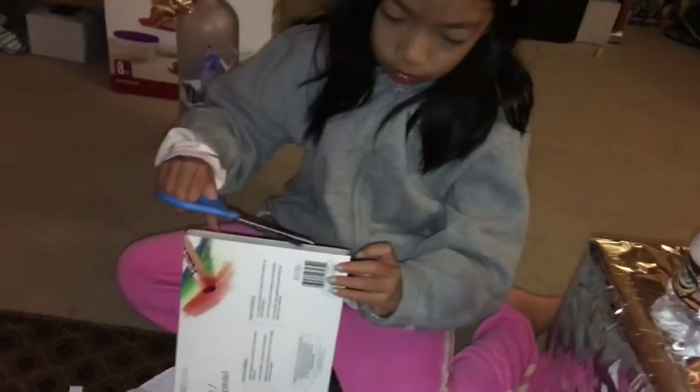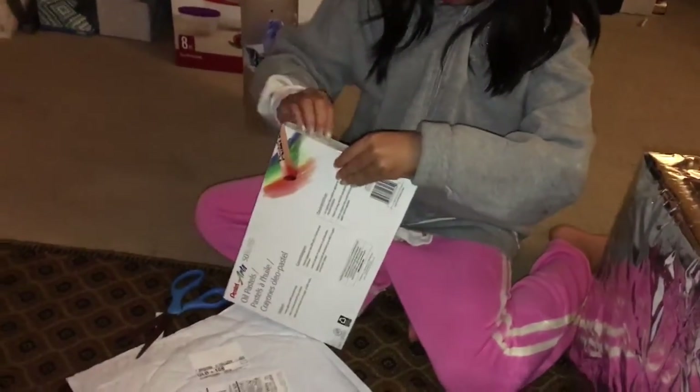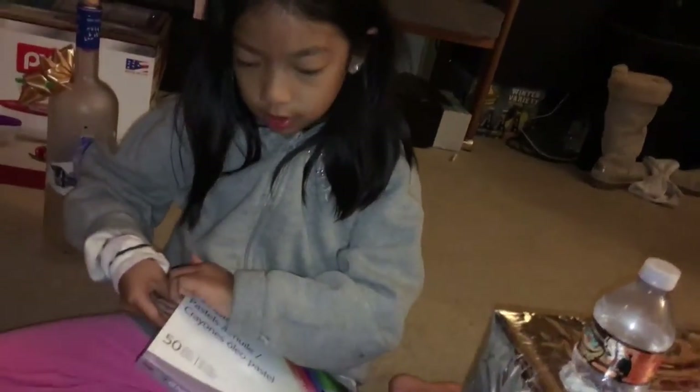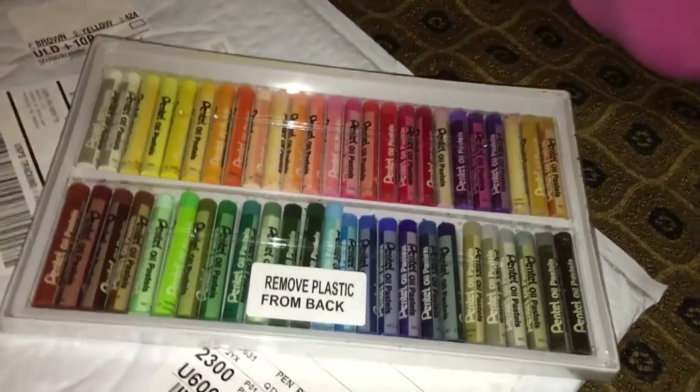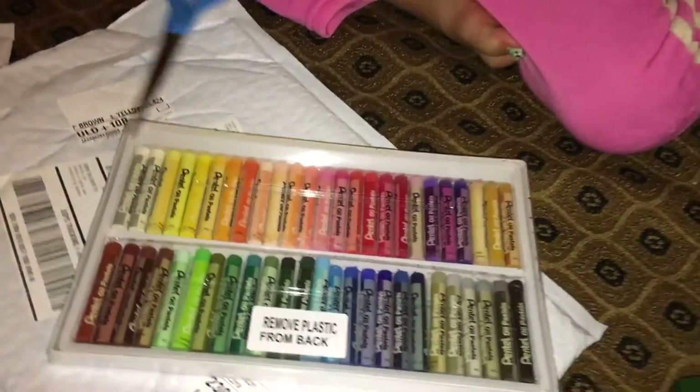I wonder how many there are. Can you open it? I'm going to need some scissors for this — I have some right here. Is it possible to take it out like this? We got many kinds. Look at this, there's different colors right here. There's lots of colors!